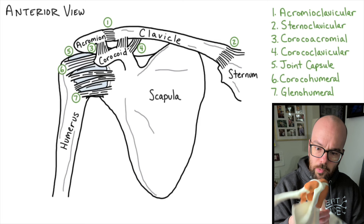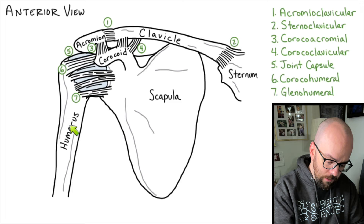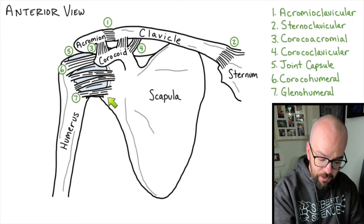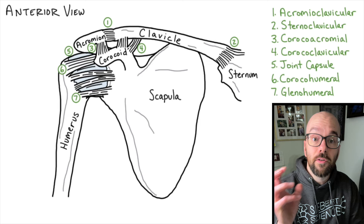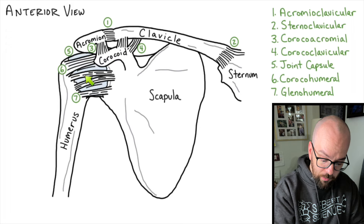Quick recap: we've got three bones — the clavicle, the scapula, and the humerus. The scapula has a few important parts: the acromion, the coracoid, and the glenoid fossa. We've got a whole bunch of ligaments: the acromioclavicular ligament, the sternoclavicular ligament, the coracoacromial ligament, the coracoclavicular ligament. We have the joint capsule surrounding the head of the humerus and the glenoid cavity, which contains synovial fluid. There's also articular cartilage on the head and the fossa, plus the coracohumeral ligament and the three glenohumeral ligaments providing extra support.